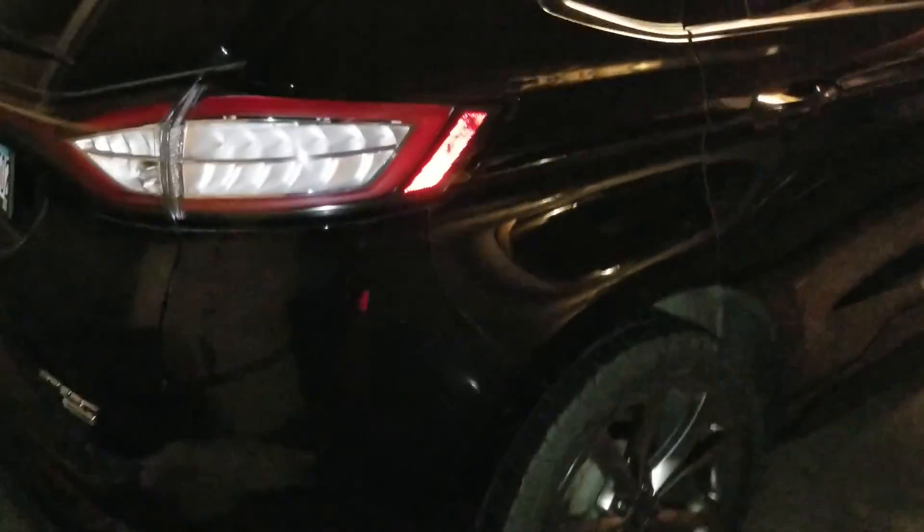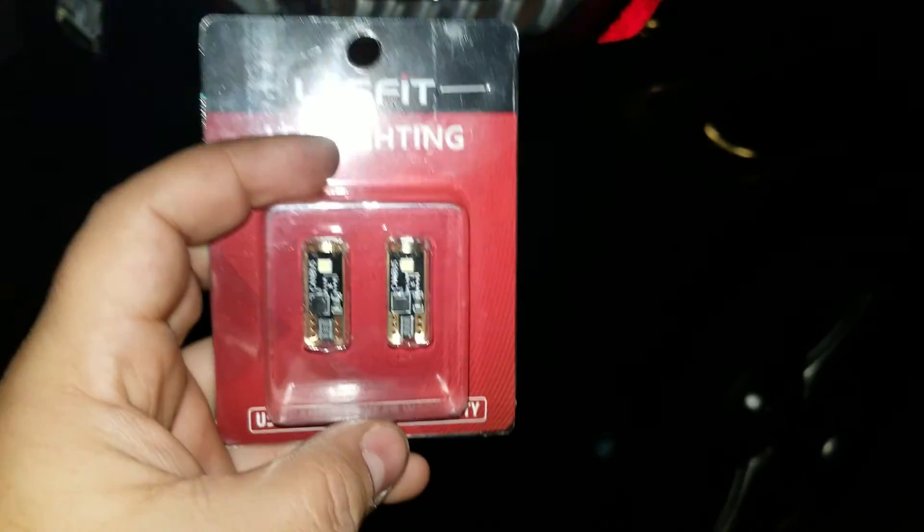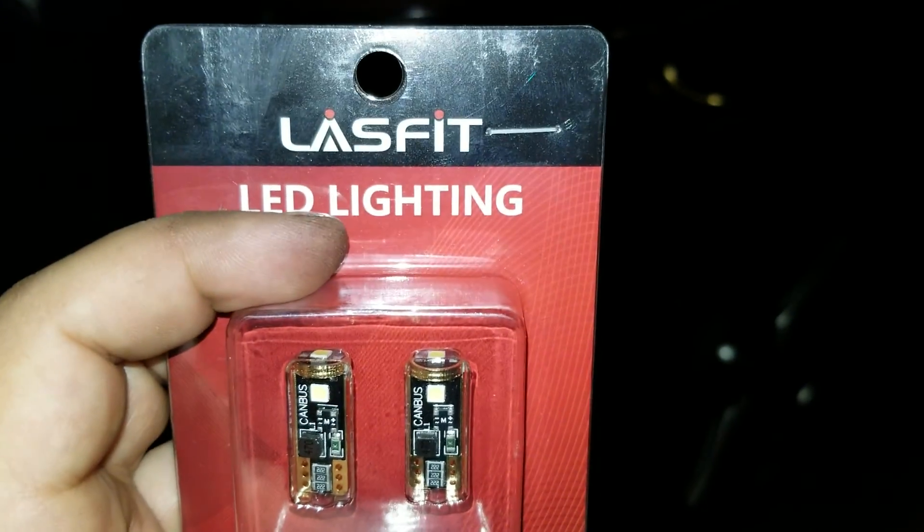Alright guys, another quick video on the Ford Edge 2016. This time we're going to be replacing the license plate light bulbs with these LEDs from Last Fit.